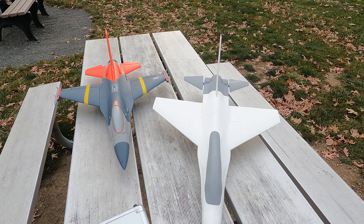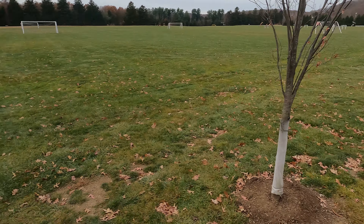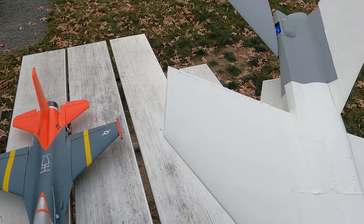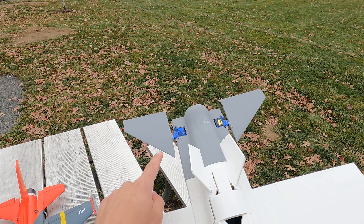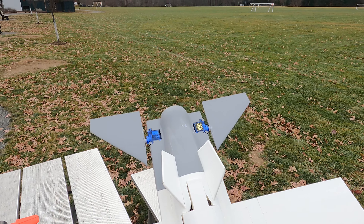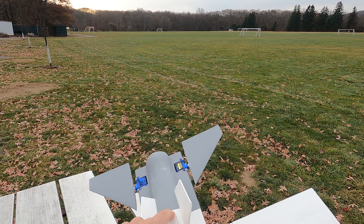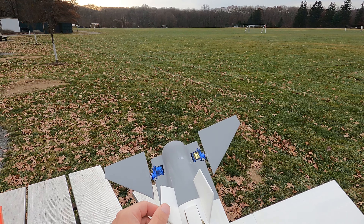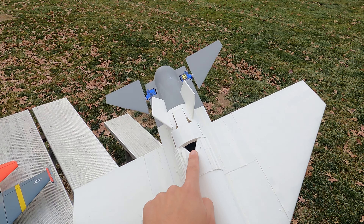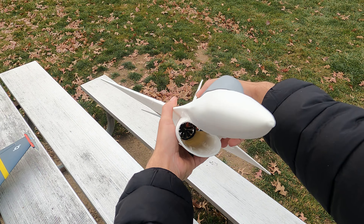I haven't flown it yet — going to do a maiden today. On version 3, I did not even glue in these servos here; they're just press fit in. They're so tight it actually broke the PLA to get them in. I printed the vertical strakes on the bottom in lightweight PLA and gave it a little cheater hole for a bit more thrust, and I cleaned up the inside.